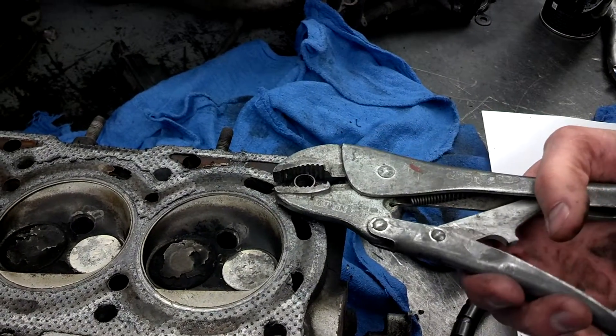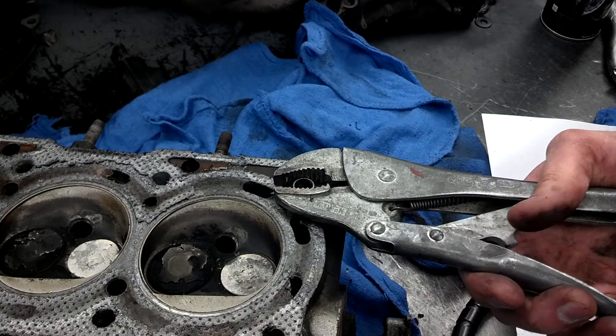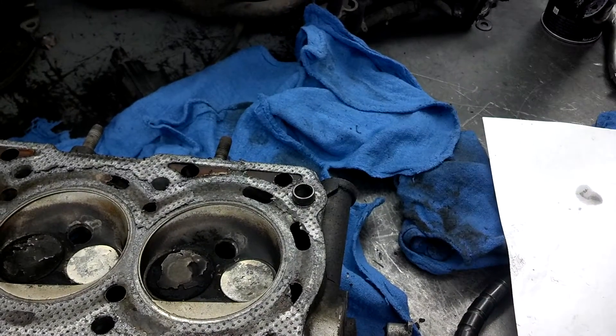You could grab this with pliers. The problem is if you were to squeeze that, it would crush the dowel. It would mangle it, and you need it later when you reassemble.